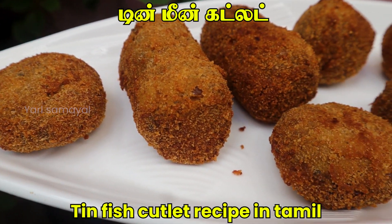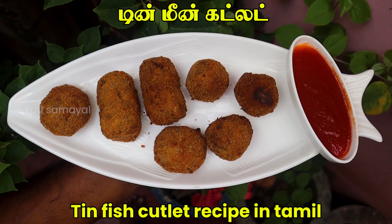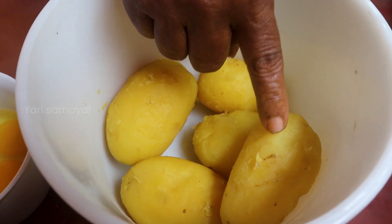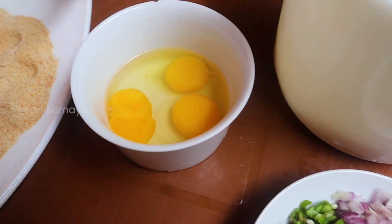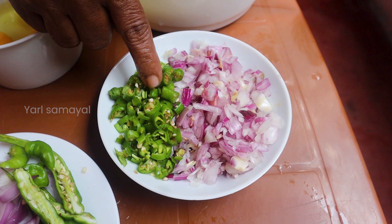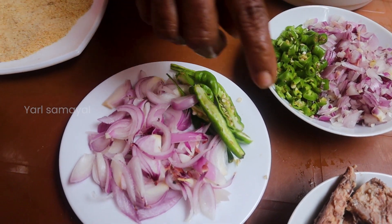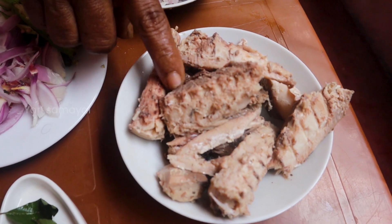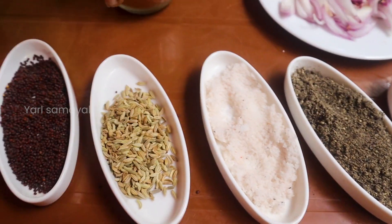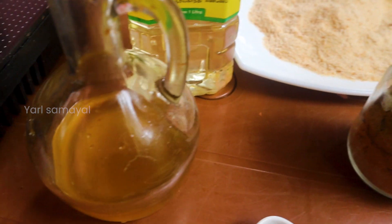We are going to make this as a cutlet. This is our main tool — we are going to use the rice tool. This is the branch tool. We are going to make this a cutlet and we will put 5 eggs down.